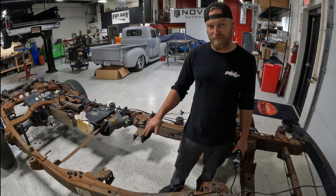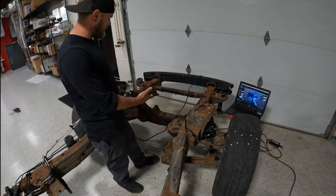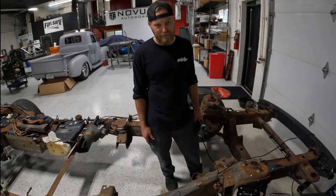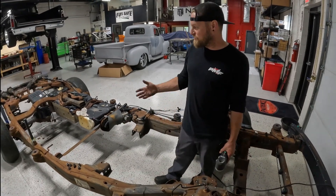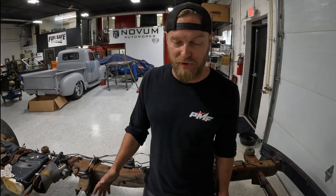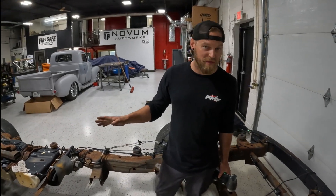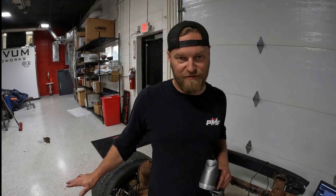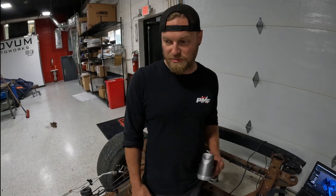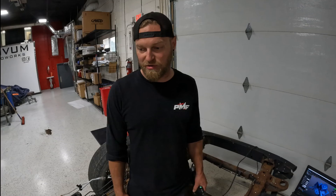They've been retrofitting these GMT 900 chassis to work under K5 Blazers, but they've had a lot of issues — they come in rusty, have to be blasted, bad parts replaced. So they came to us looking to have us design and engineer a production chassis for this retrofit that utilizes this suspension front and rear, which is the only one on the market. We'll scan the whole chassis first, then James will put in some serious engineering hours to design it.